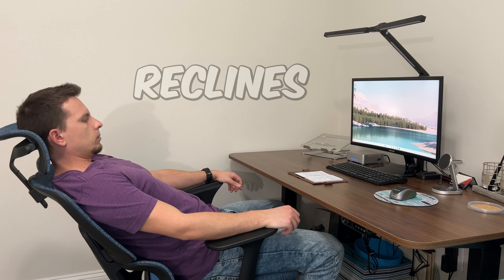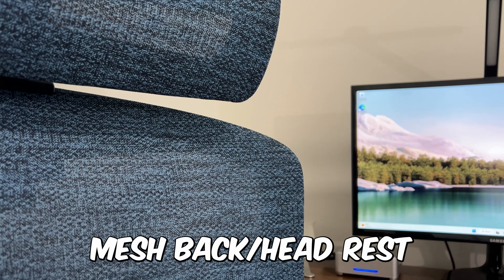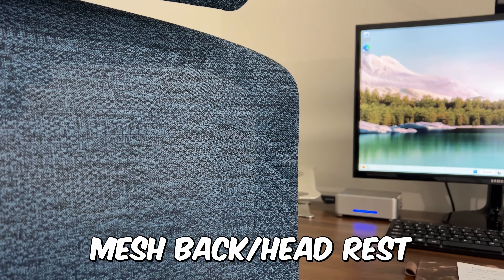The really cool thing with this chair is that it is pretty much all mesh throughout all the parts that your body is touching. It's nice because it's very lightweight and very breathable. So especially in those warmer months, it's going to definitely help with ventilation and making your experience a lot more comfortable.